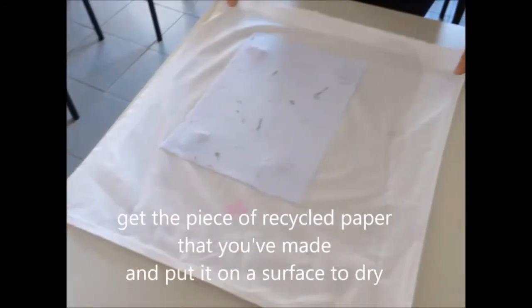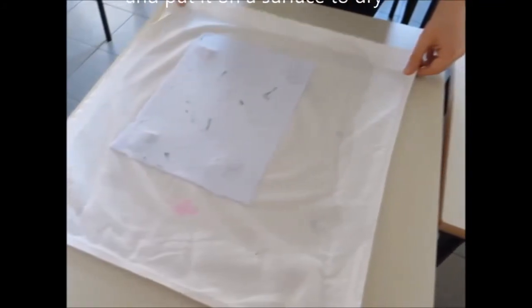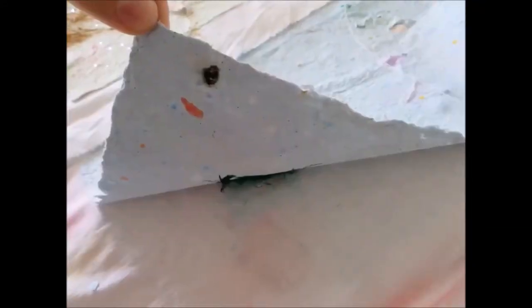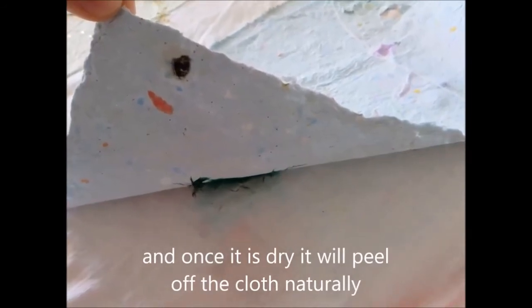Get the piece of recycled paper that you've made and put it on a surface to dry. Place your paper on a table or a drying rack and leave to dry. Once it is dry, it will peel off the cloth naturally.